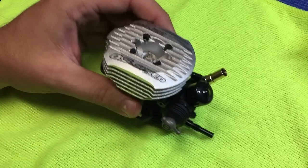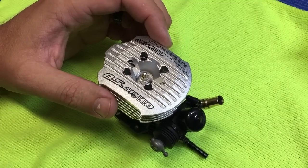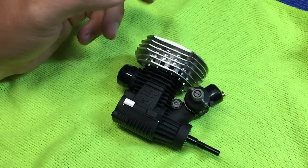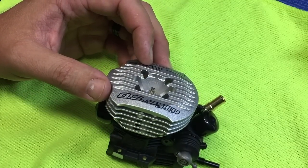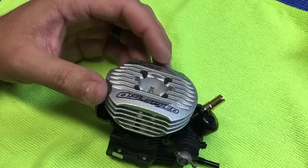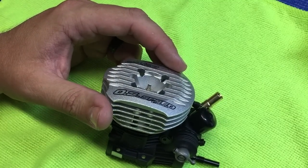From there, install the engine into the vehicle, and then you'll want to preheat the engine. I use the TrackPower 12-volt heater. With the low profile head, you have to cut the heater, but it still wraps around and you can still use it on traditional Spec 3 or Spec 2 heads as well. But if you don't have a TrackPower 12-volt heater, you can just use an old-school heat gun.